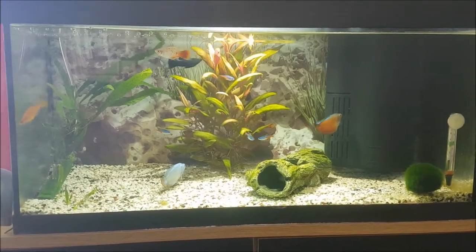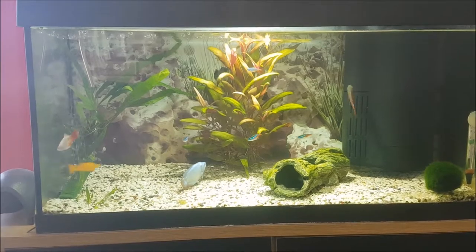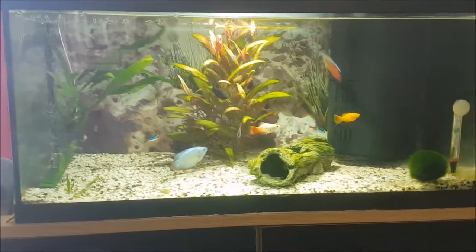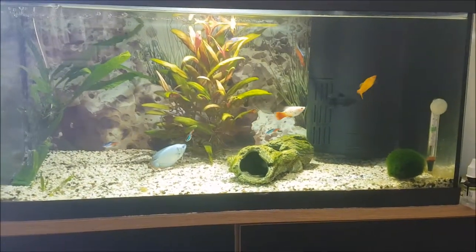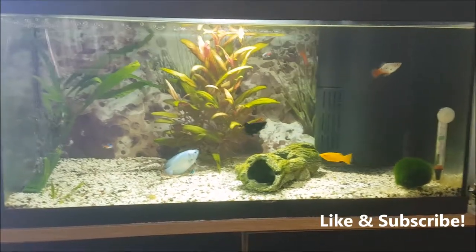Absolutely loving the way this tank is looking — it's like my own little blue planet, I'm absolutely in love with it and all the fish are just absolutely gorgeous. Thanks for watching guys.